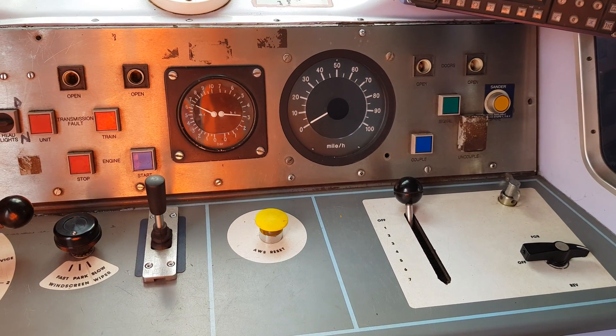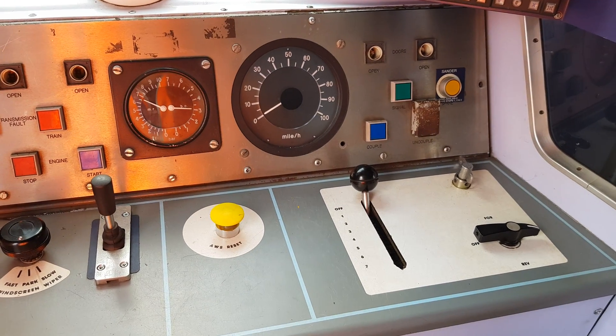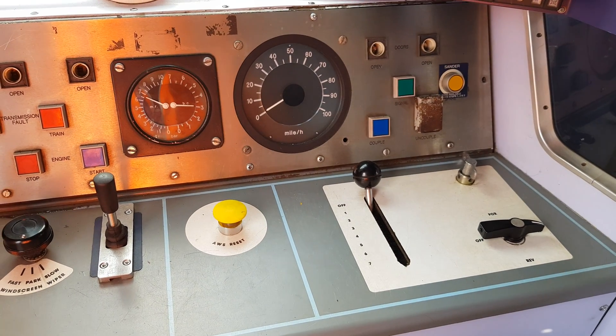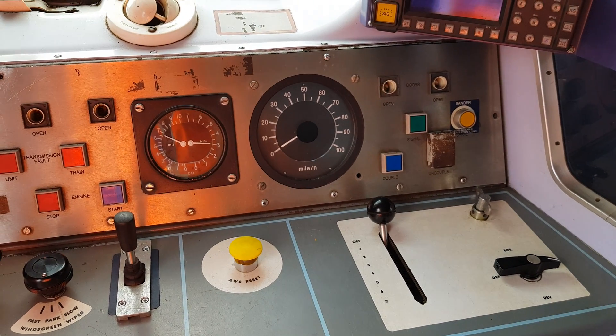To conduct a static brake test, we're going to move the master switch away from neutral. We're going to put it into a direction so we can get control of our brakes. One of the first things we're going to have to do is acknowledge vigilance by placing our foot on the DSD.